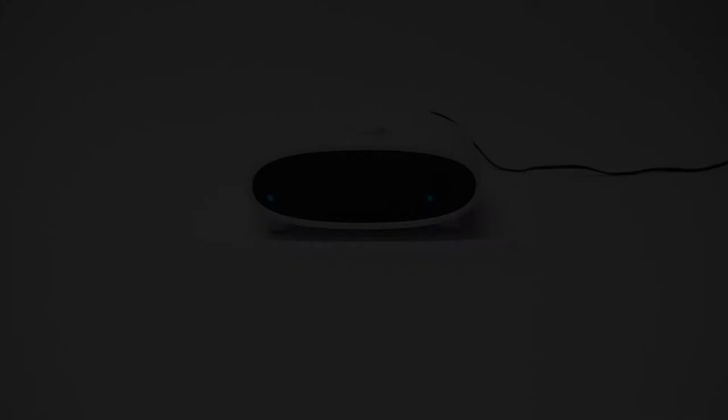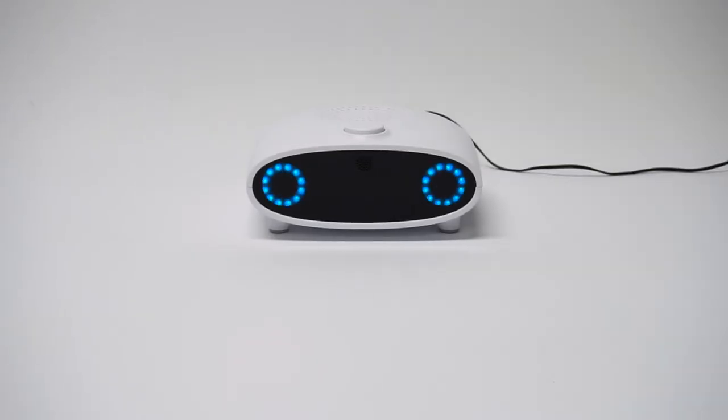So when it boots back up, say 'Hey Mycroft' to get it to activate. This will allow it to run the pairing process again. You must say 'Hey Mycroft' when it boots back up, when the eyes come fully blue again. Mycroft says: I'm connected to the internet and need to be activated.